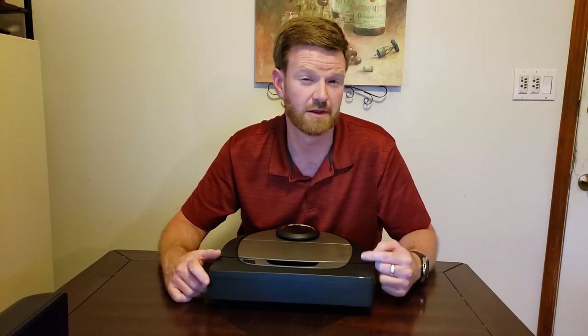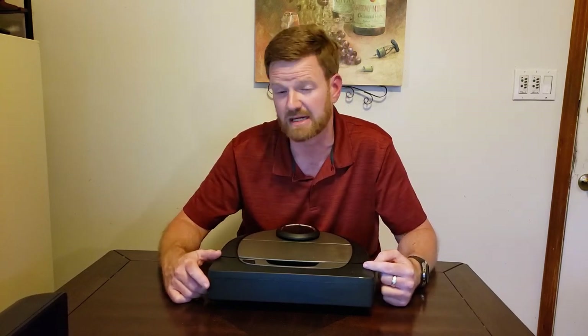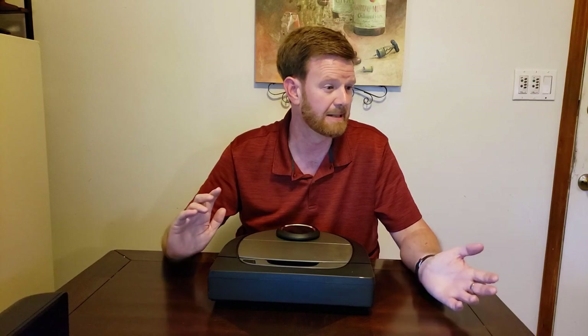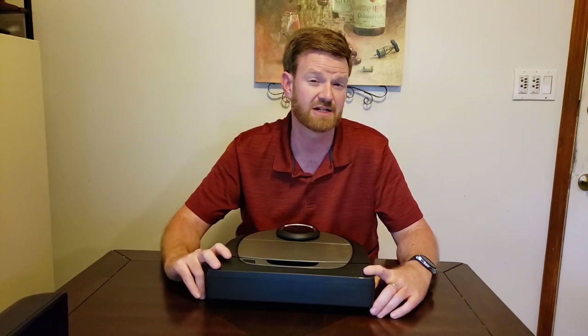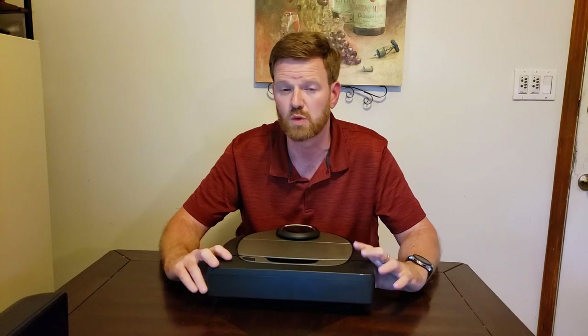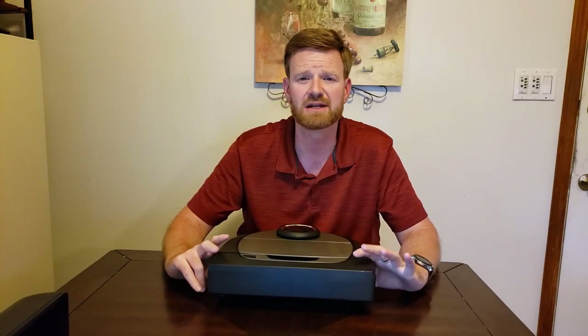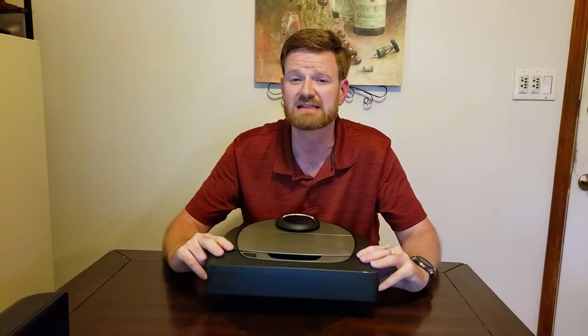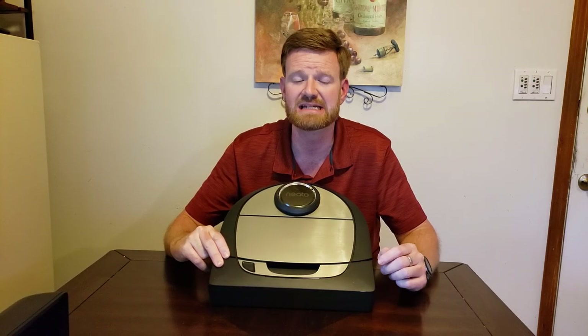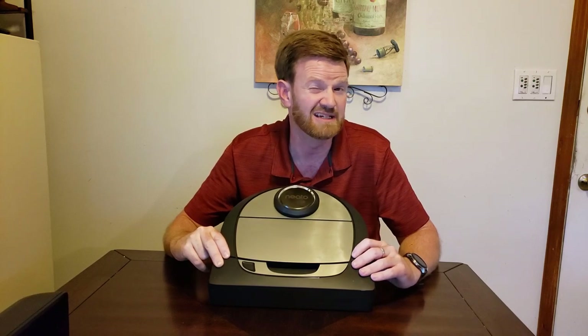That's one of the reasons I picked up the D7 — I wanted the ability to clean just certain rooms, which is how I've used it a lot. My living room, kitchen, and dining room receive heavy traffic so I clean them nightly, while spare bedrooms maybe once a week and bathrooms once or twice a week. I would like to see Neato give the room cleaning ability to at least the D6 and even the D4.